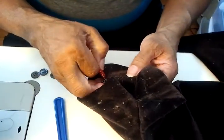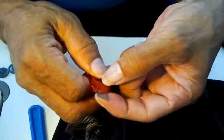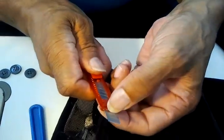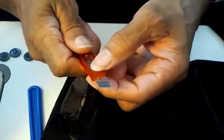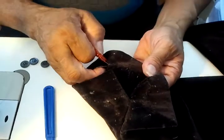When the blade gets a little dull, I just snap it off at the groove, push it up a little further, and I have a fresh, sharp edge. So I prefer to use a utility knife.